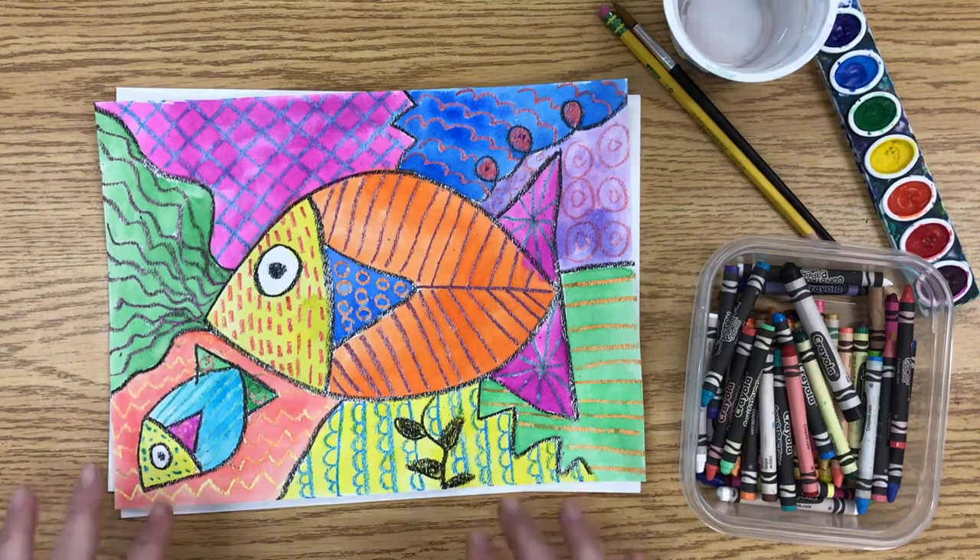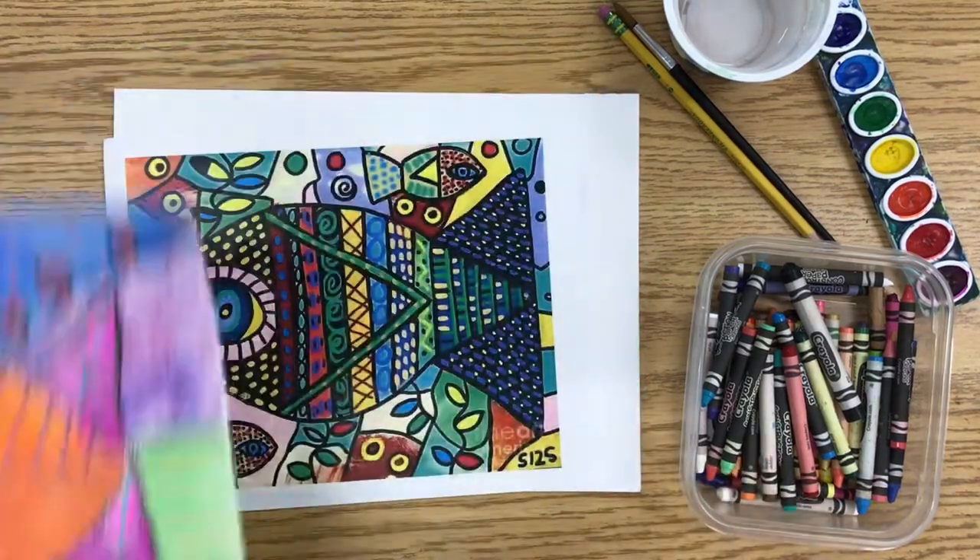Hello everyone, today we are going to create a fish painting inspired by the art of Sandra Silversweg.